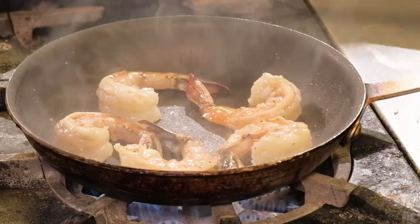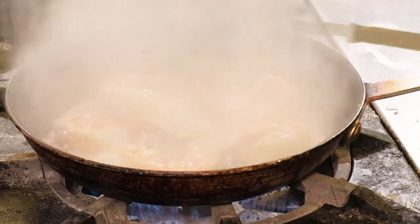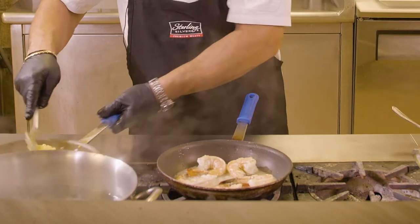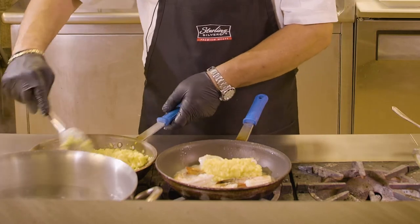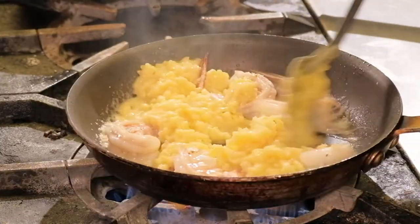In this case, we're going to splash just a little bit of white wine, a little bit of butter. Then we're going to add that risotto that we had cooked earlier as a traditional, classic Milanese plain, and we're going to fold the shrimp in.